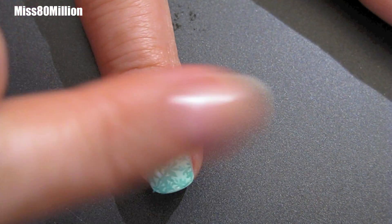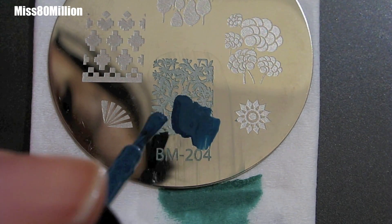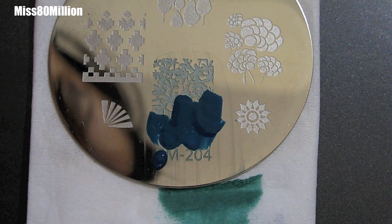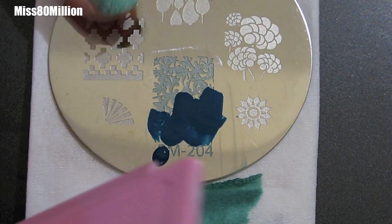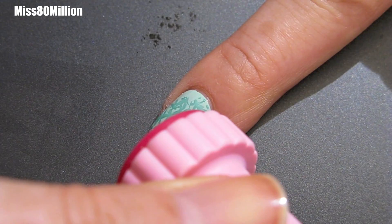Next we're going to go on with our second color. This is more of a bluish green, it's a little darker. This is called Peacock and this is from American Apparel. I'm just going to put it on about half of the plate in sort of a haphazard pattern, scrape that off, and then stamp this onto the tip of my nail so it's got the jagged edge in the middle of the nail.